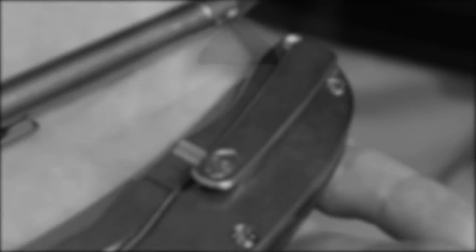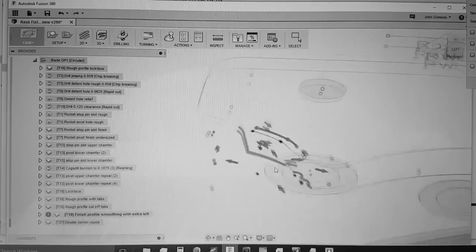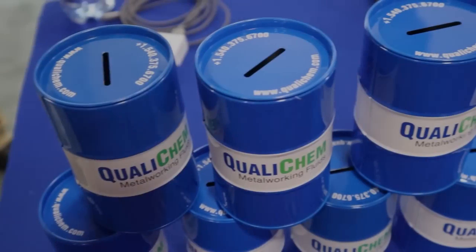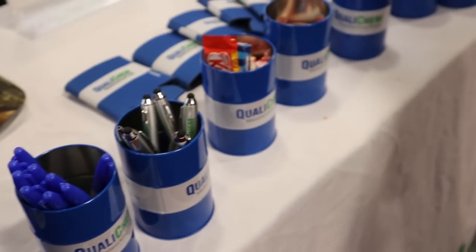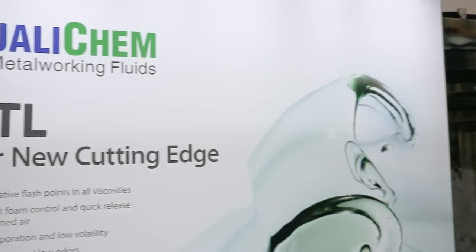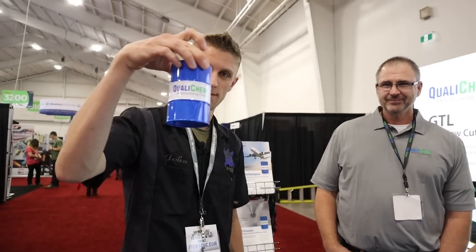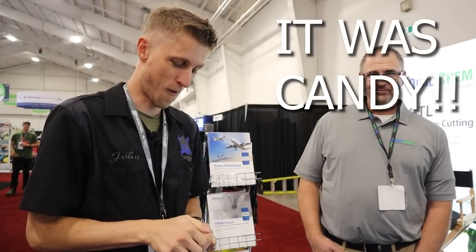Welcome to CMTS 2019. I got the whole team here — shut the shop down for the day so that we can come and learn and just see what this industry has to offer. We're at the QualiChem booth. Love this stuff. Check out our coolant filter video where we're filtering 251c.